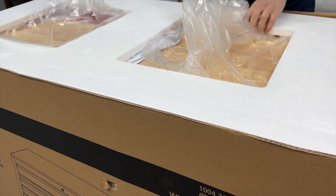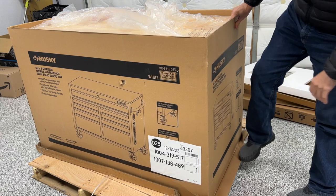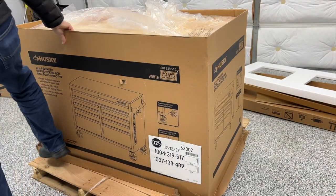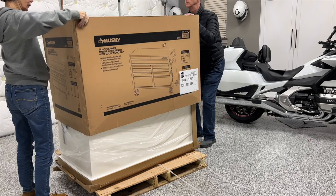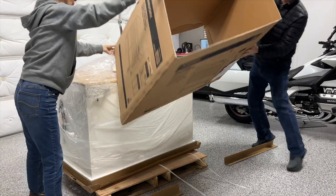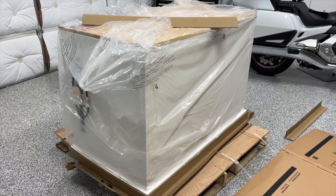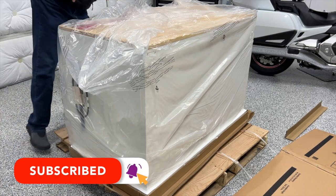There's also some styrofoam packing material that needs to come out. The bottom of the cardboard on this box is stapled to the side piece, so you can usually go around with your foot and just mash down to break those staples loose. Once you do that, it's pretty easy for two people to lift the cardboard off. I'm going to lay this cardboard on the floor because I'm going to use it to protect the back of the workbench while I'm putting the casters on.